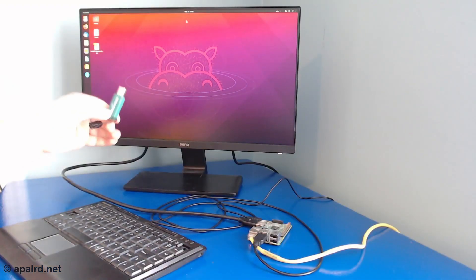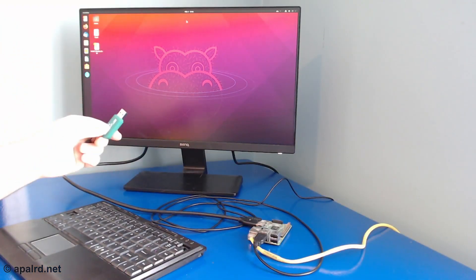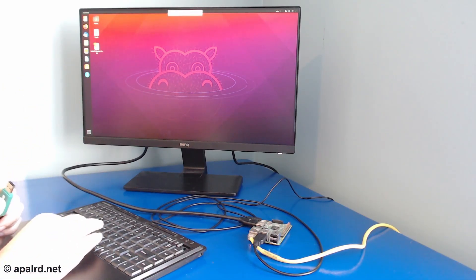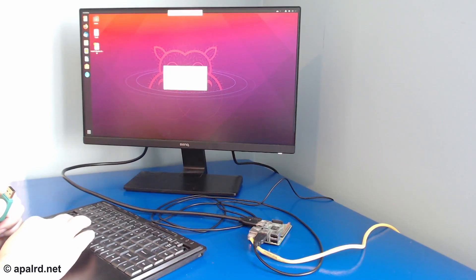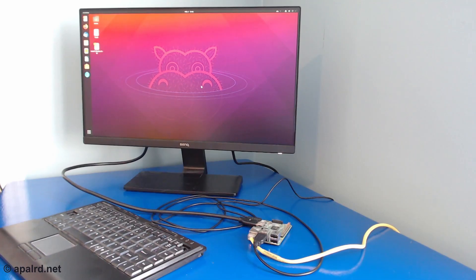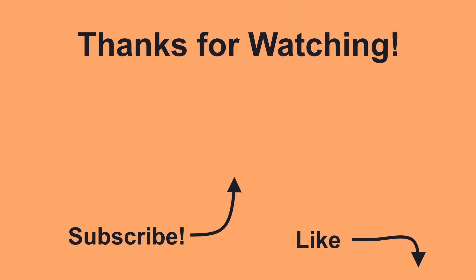So what did we learn? USB redirection on connection seems to work well. Auto redirection when you're already connected doesn't necessarily work, but we can always use the USB device selection menu to choose things. Seems like most devices are recognized and passed through to the virtual machine correctly, but stuff like cameras might be too bandwidth intensive to send over the 100 megabit network on our Pi. Thanks for watching — if you liked the video, please consider liking and subscribing so YouTube can recommend more from me in the future.